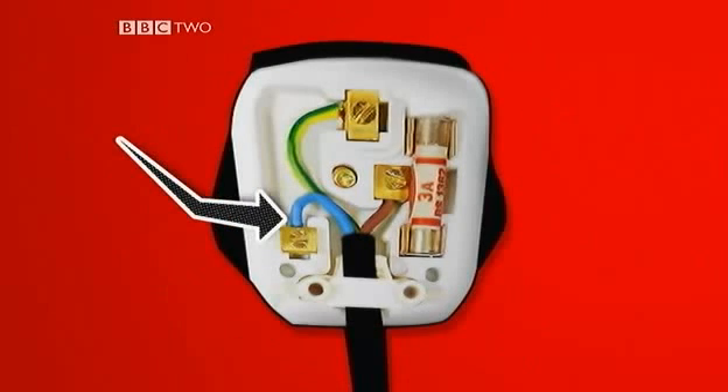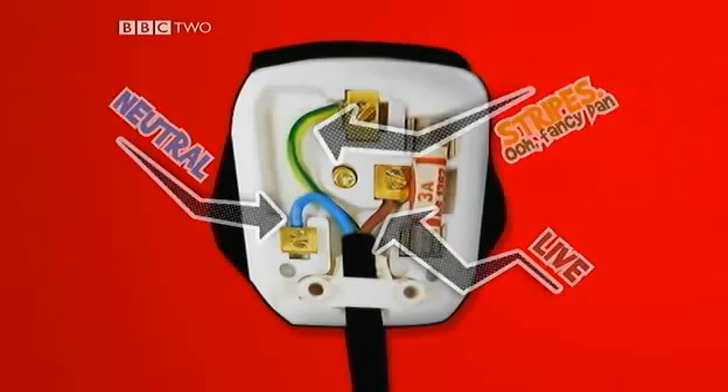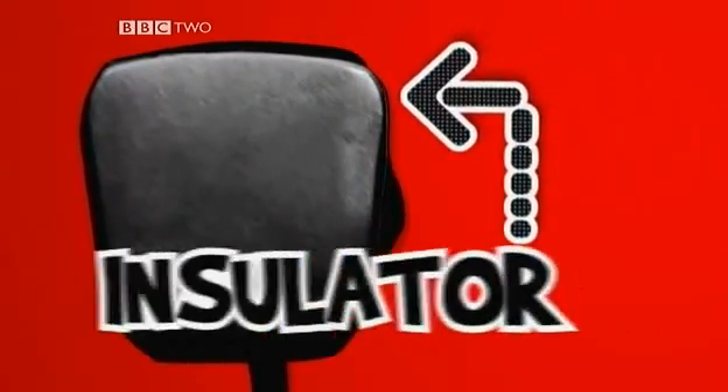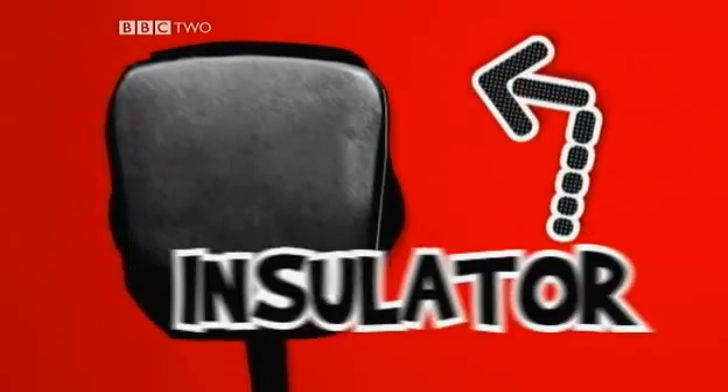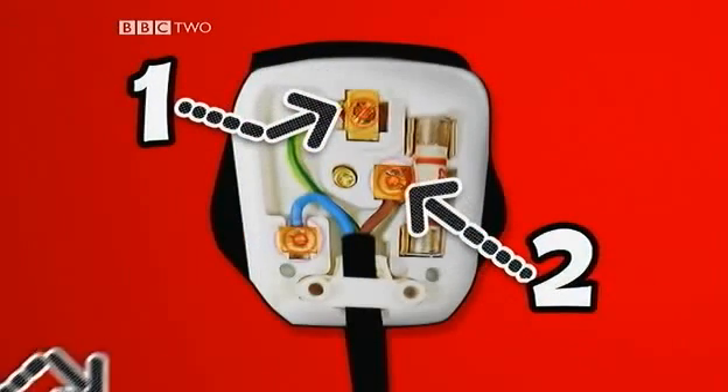The wires are colour coded. Blue is called neutral, brown is called live, and the green and yellow striped one is called the earth. The plug has a tough plastic case so when you push the plug into a mains socket you don't get fried. The three pins are made from brass because it's strong and a good conductor of electricity.